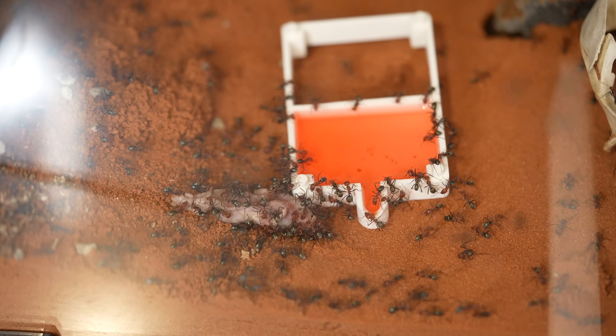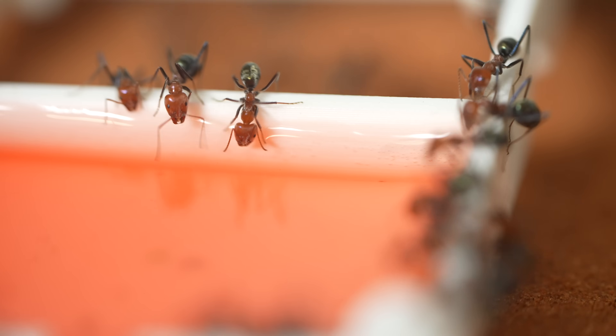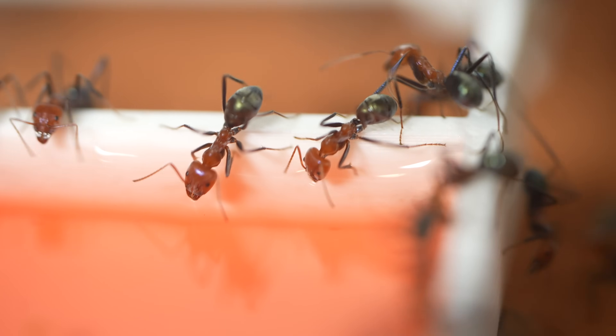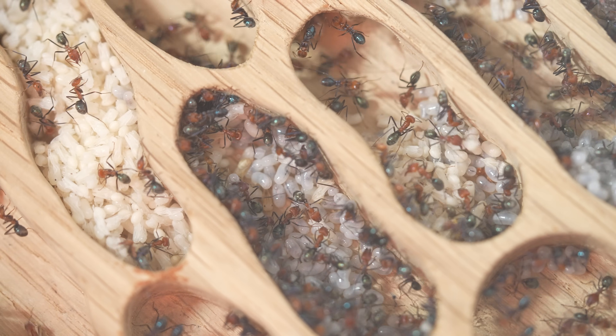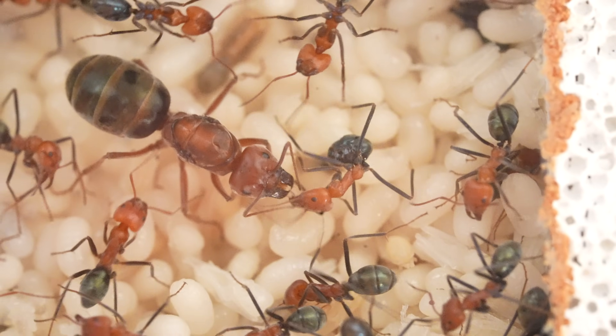I've also just put in some sugar water and the meat ants are all over it. They're super thirsty — you can see them guzzling it up. This sugar water is a great source of energy for them. They'll share this food source among the colony, transporting it into the main nest to the non-foraging workers and, of course, to Her Majesty Fiona.